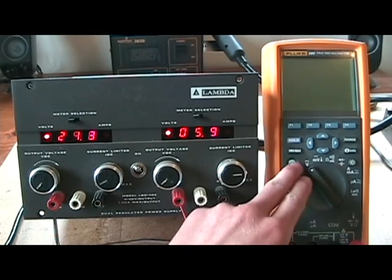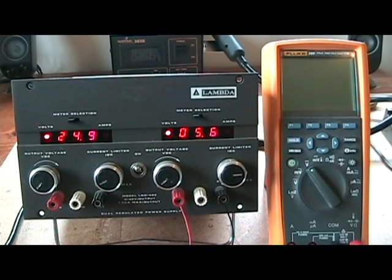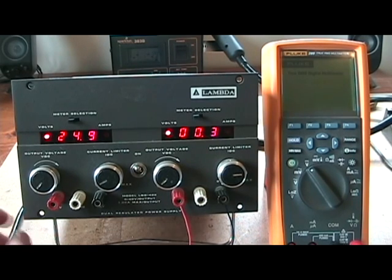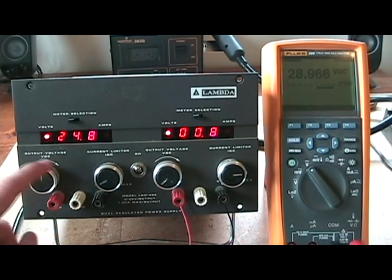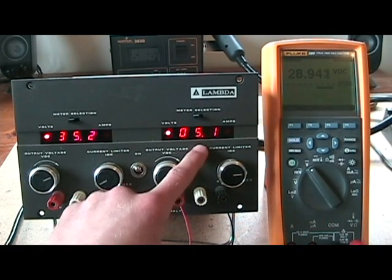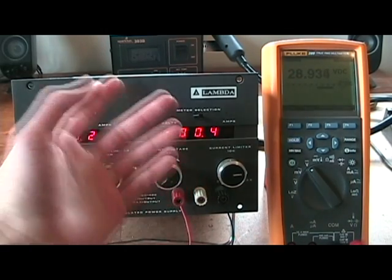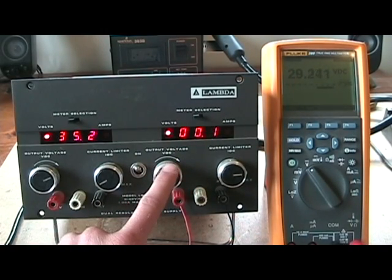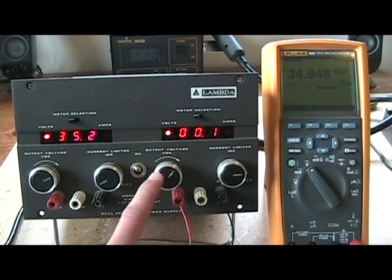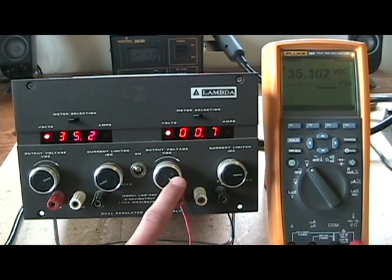I'll turn it on and turn on my multimeter — I have the multimeter hooked up to the right side. The left side display works and it changes when I rotate the voltage knob. On this right side though, it's showing like 5.1 and hops around all over the place, but the multimeter shows that the supply works just fine.